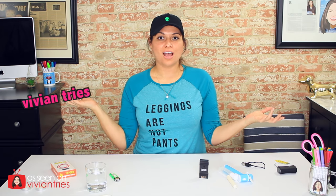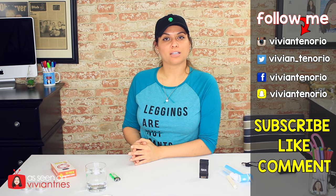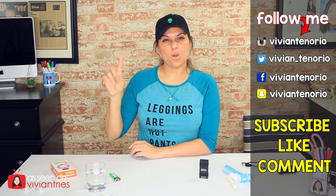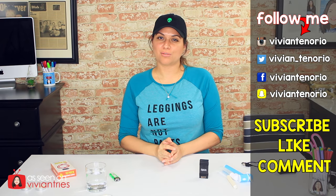That is it for another Vivian Tries. I hope you have enjoyed this video. If you have, give it a big fat thumbs up. In the comments below, let me know if you've seen a cool As Seen on Television product you think I should try — it might get featured in an upcoming episode. If you're new to the channel, subscribe — I'm putting out one to two videos every week. Don't forget to share, and I'll see you guys in the next one. Bye.